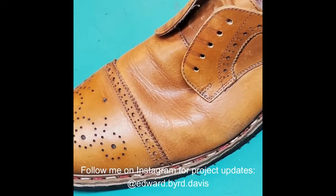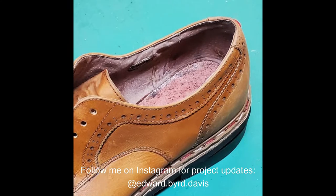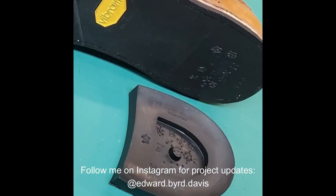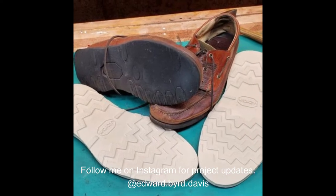Just to wet your whistle, here's a couple of pictures of upcoming shoe projects. I've got a pair of Capto Oxfords that I'm re-soling, and I'm also going to re-sole my bison moccasins again.